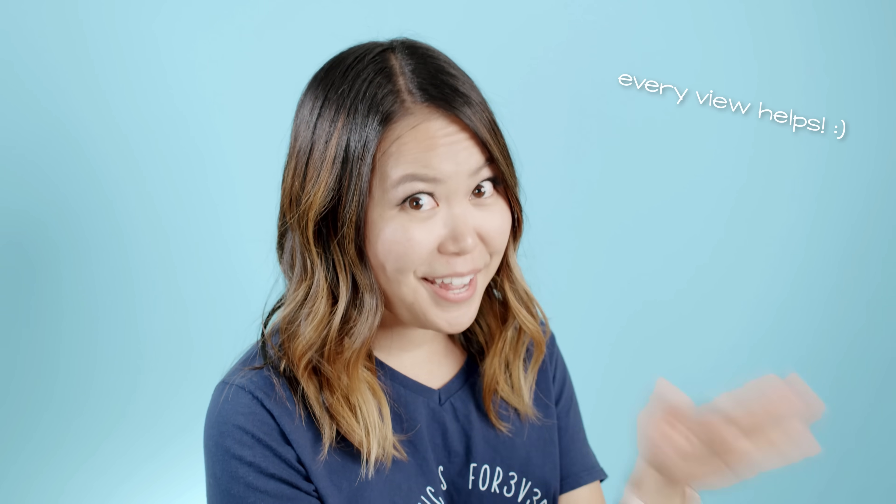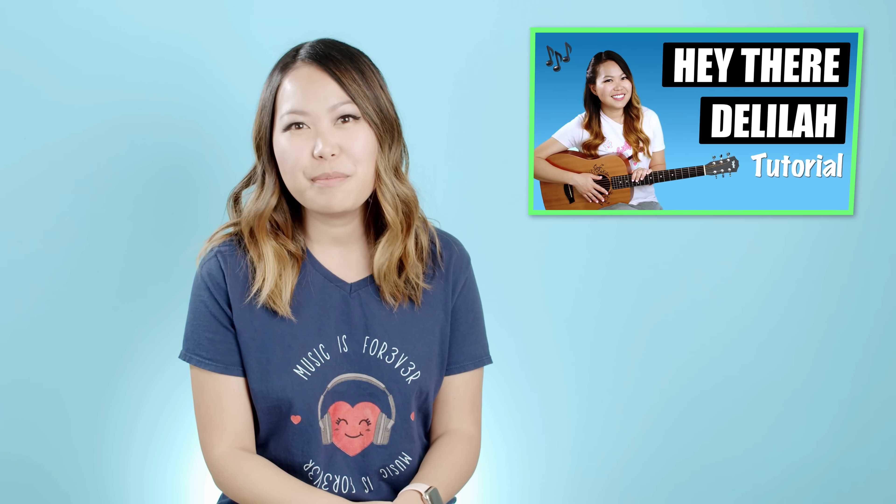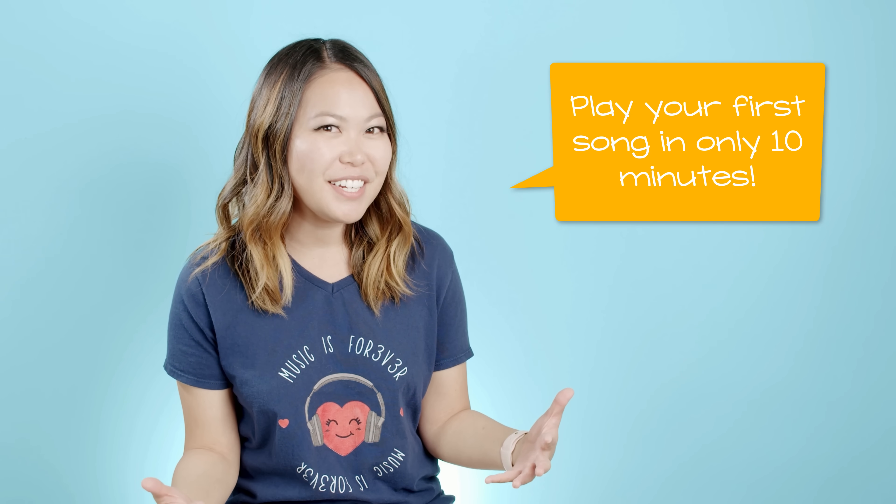So you finally found some time to learn how to play guitar, or at least I'm assuming so since you clicked on my video. Thanks for that by the way. Hi, my name is Ellen and I make free guitar tutorials right here on YouTube. If you stick with me, I promise you'll be playing your very first song by the end of this 10-minute video.